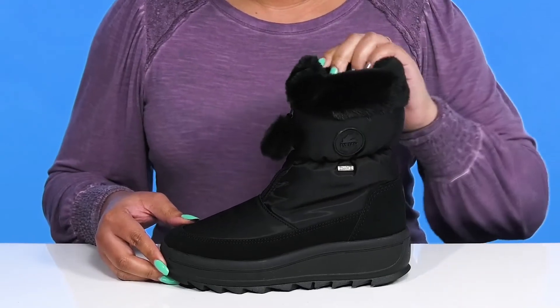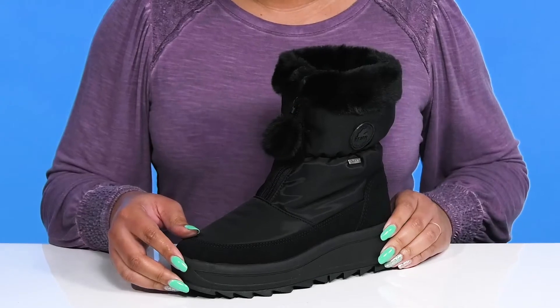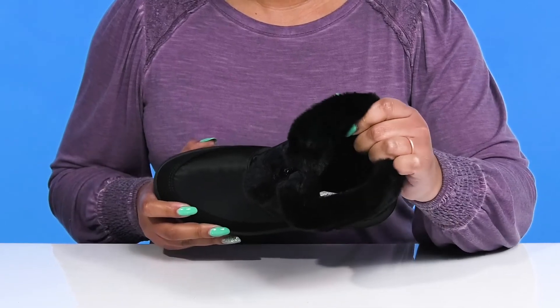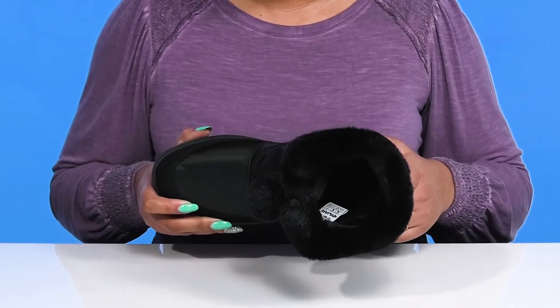With a plush faux fur detail around the trim of the collar and a fuzzy pom-pom that adds contrast, all while giving you a cozy style. Inside, there is a soft textile lining that keeps you warm and feels great against the skin, with a cushioned footbed to keep you comfortable all day.